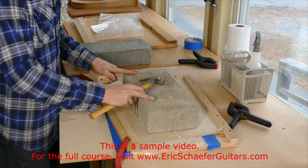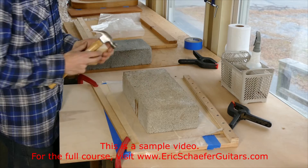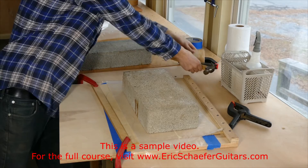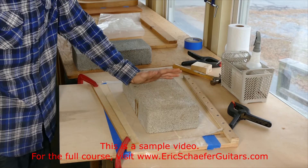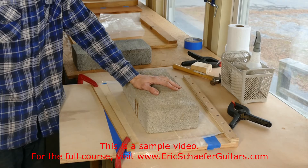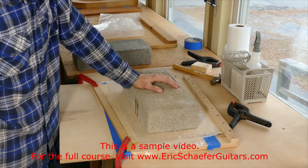An important thing to note when removing this from the setup: the last thing to come off is the weight. We take the fence off first, then the weight. If you were to take the weight off now, the whole thing would buckle upward — and we don't want that even while the glue is drying. We're going to let this dry for about 45 minutes. It never hurts to let it dry much longer — four hours or overnight is always a safe bet.